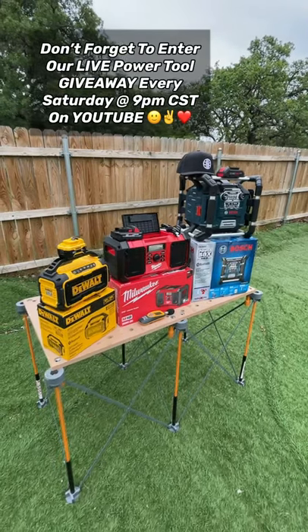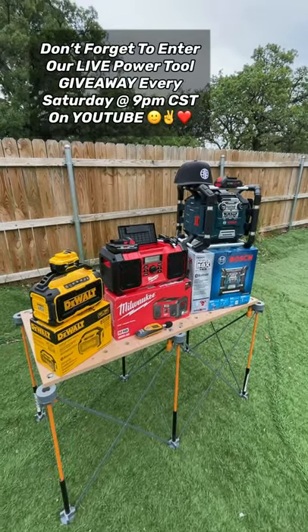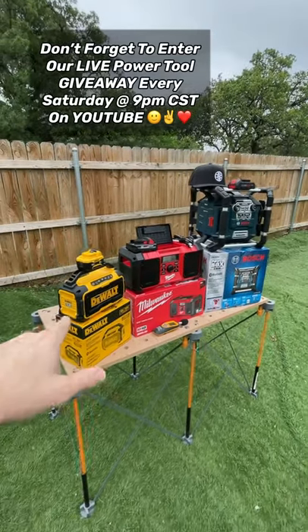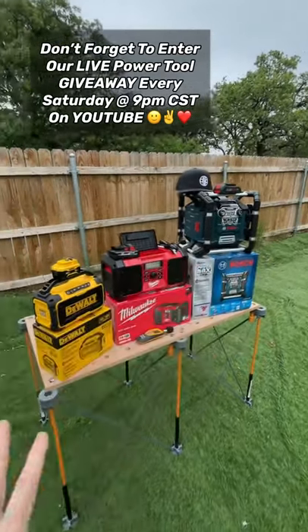Welcome back to Mastering Mayhem, everyone. I wanted to make a short video on the upcoming review of these three job site radios — we have the DeWalt, the Milwaukee, and the Bosch that we'll be reviewing.